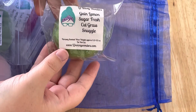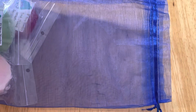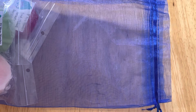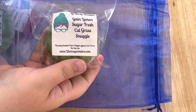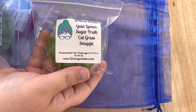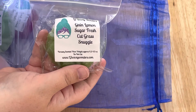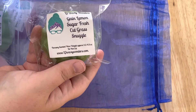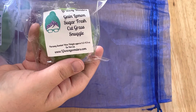Next we have Gane Lemon Sugar, Fresh Cut Grass, and Snuggle. It's a really nice complex scent. I typically can't do the fresh cut grass — it really bothers my nose — but I've had kind of a weird shift in allergies, so we shall see. I can tell my nose is trying to sneeze so probably not. But I definitely get that fresh cut grass first, which is such a nice green crisp scent, and then I get the gane, which is a different scent from the snuggle. I do get the snuggle in there, so it's just a really nice fresh laundry scent.